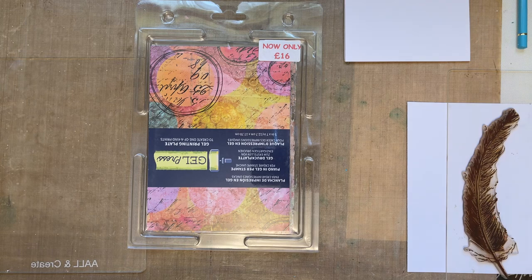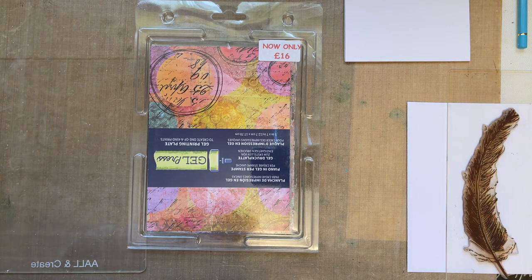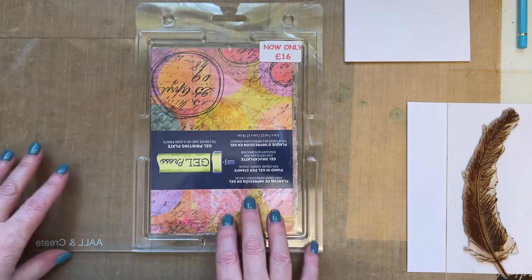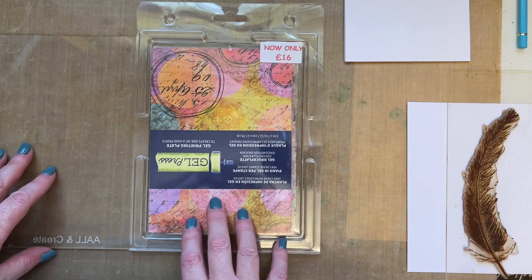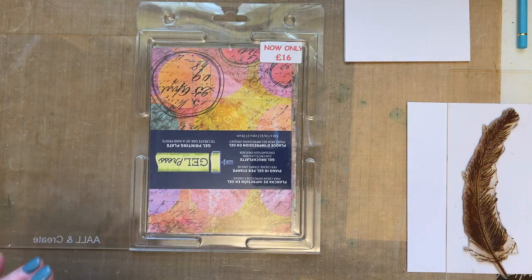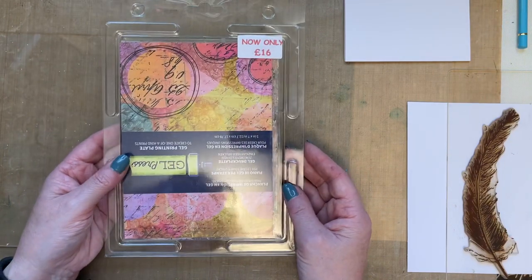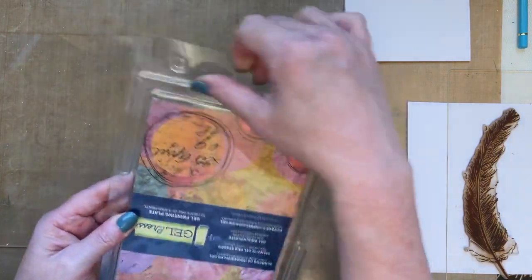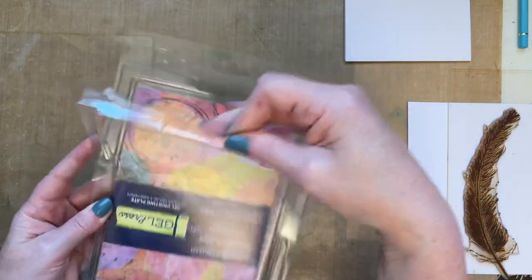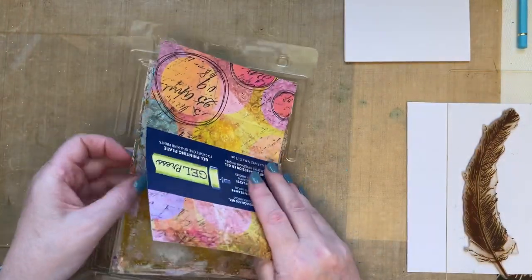After the workshop I pulled out some paints, thinking I'd create a project, but then I got sidetracked with gardening! So today I thought I'd create a project using the paints I'd pulled out, without using too many products. I've got my 5x7 gel press here — it comes in its packaging between two pieces of acetate, and mine's not very clean.